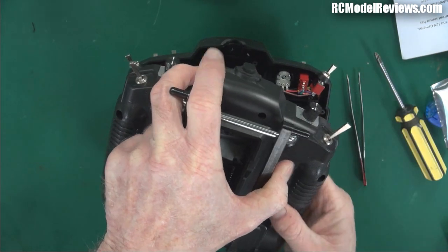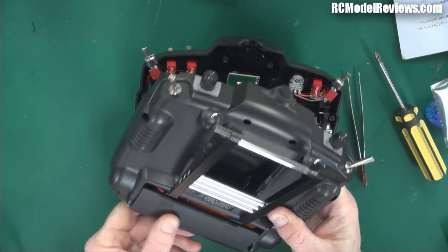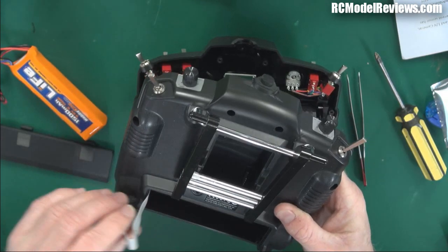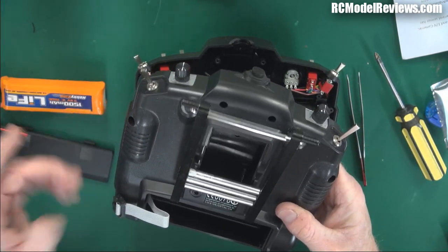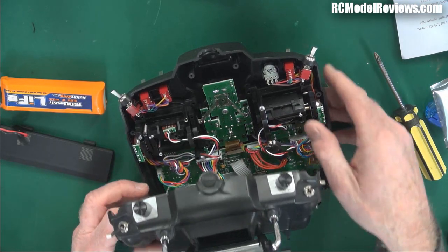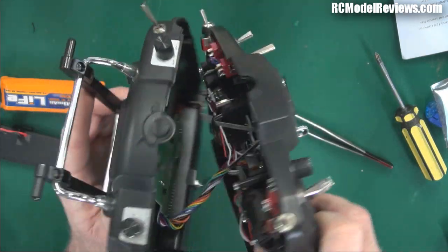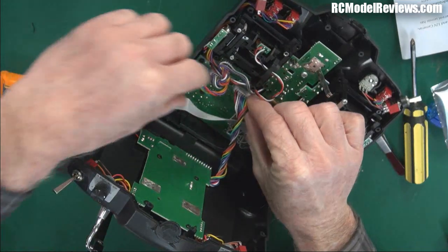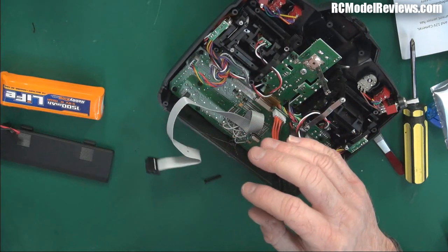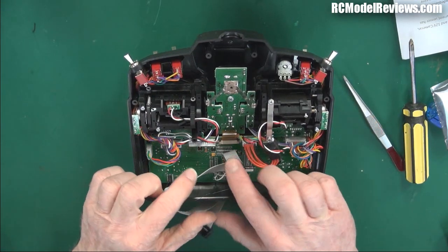Let's take the back off this radio - there's always one or two screws that are a bit reluctant. Now, this radio does have a battery in it but it's not plugged in - you would always disconnect that battery before pulling it apart, just in case. This radio has been modified, it's had the er9x software flashed into it. I'll just tip it and get these screws out before I lose them. Now I can unplug this lead to the main circuit board, and the back is pretty much completely free.